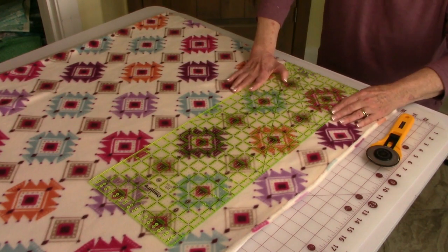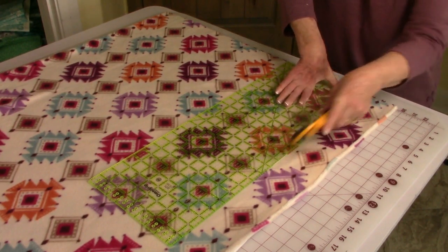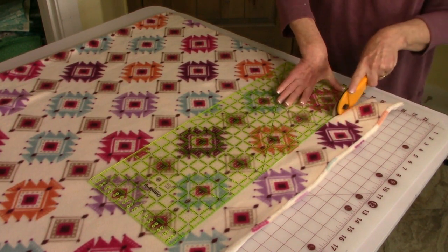So I'm going to go ahead and start cutting this, all the way down.